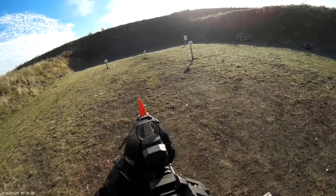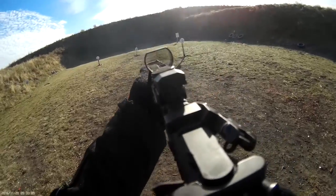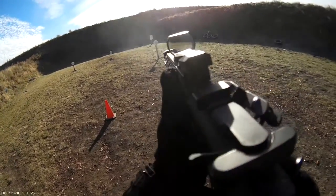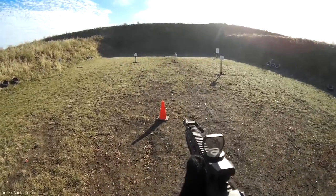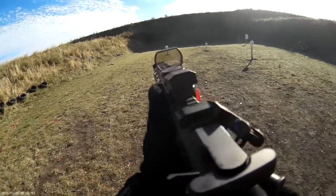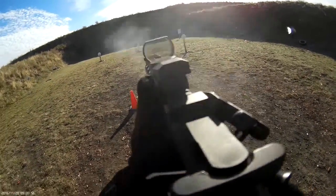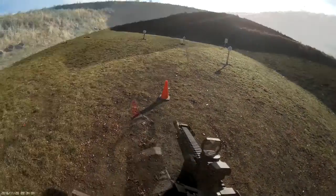Are you ready? Yep. Standby! 4-4-0, 4-5-7. 3-7-7. 5-2-4.